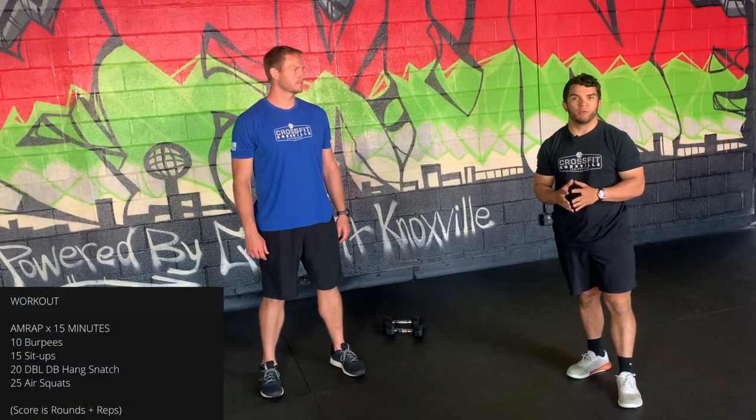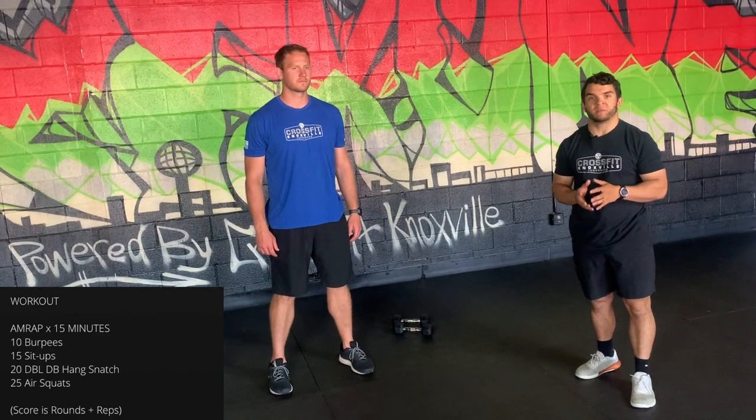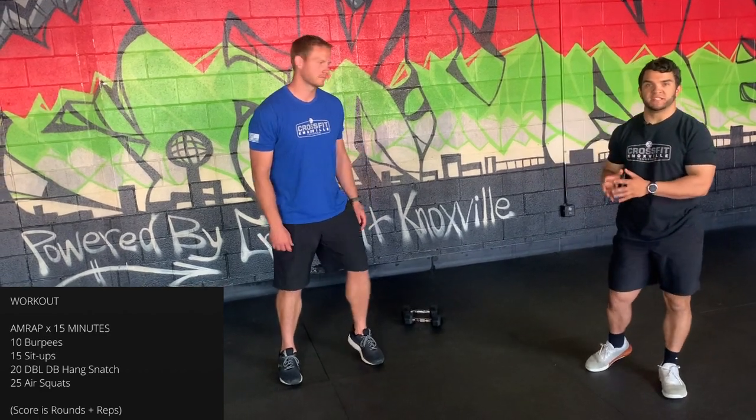Today's conditioning piece is a 15 minute AMRAP, kicking off with 10 burpees. Choose a progression that allows you to hit all the positions we talked about so you move efficiently. As soon as you're done with your 10 burpees, go to 15 sit-ups.